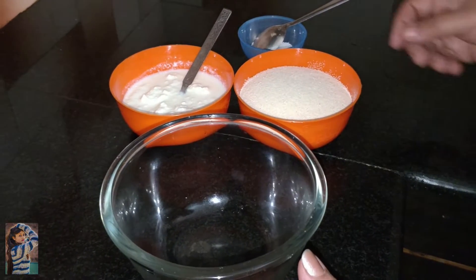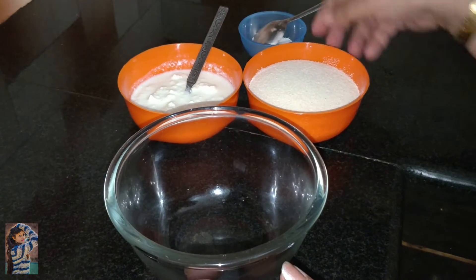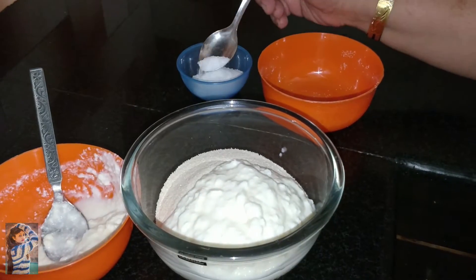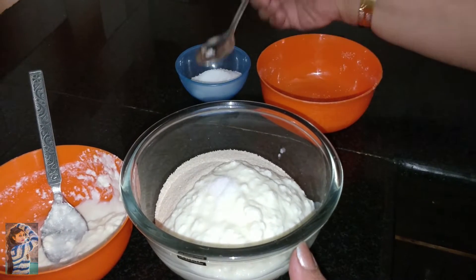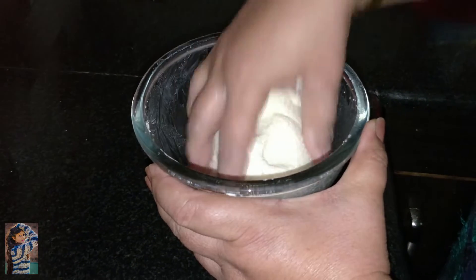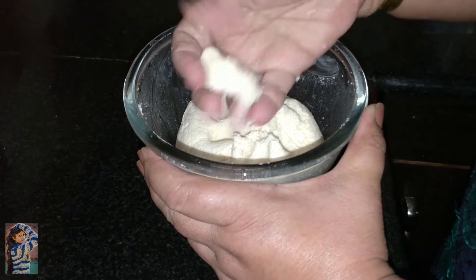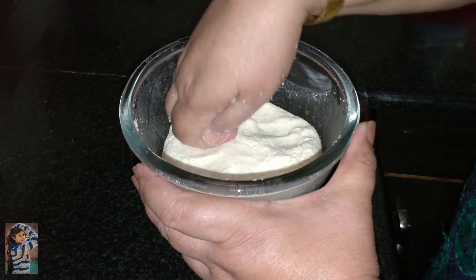Okay, suji roll! First, it is suji roll and the sauce — we will put it in the sauce. To make the dough, the dough will not be broken. We will rest it for 15 minutes for the dough to rest.